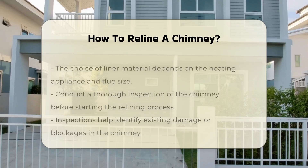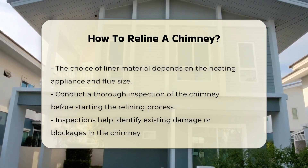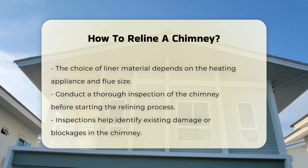Before starting the relining process, it is crucial to inspect the chimney. A thorough inspection can identify any existing damage or blockages. This step ensures that the relining will be effective.